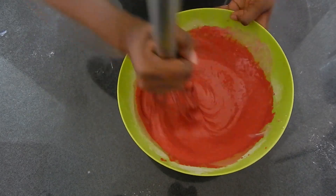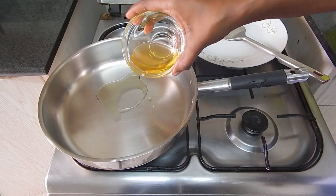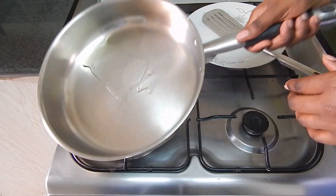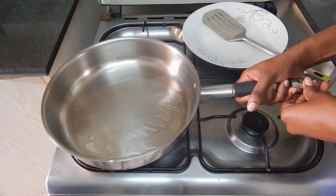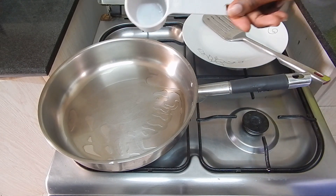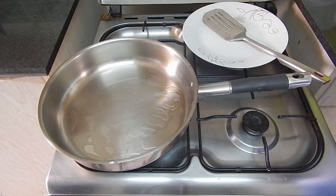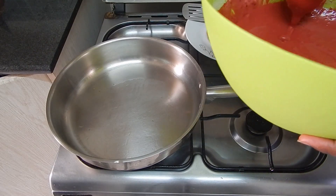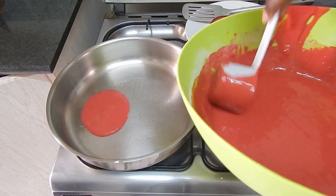Heat up your skillet or pan and add a little oil — about a tablespoon or so. You want the oil to be hot before you add in the pancake batter. I use a quarter-cup measure to measure out my batter so that the pancakes are generally the same size. Once your oil is hot enough, you're ready to put in the batter. Just spread it out.